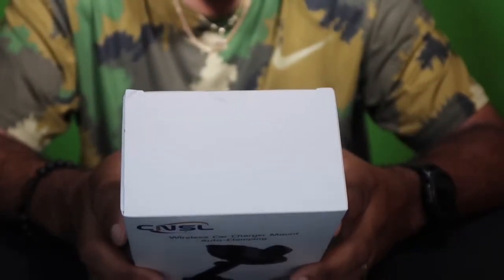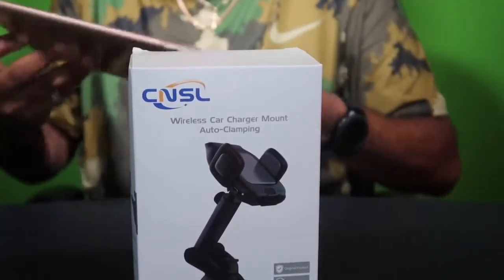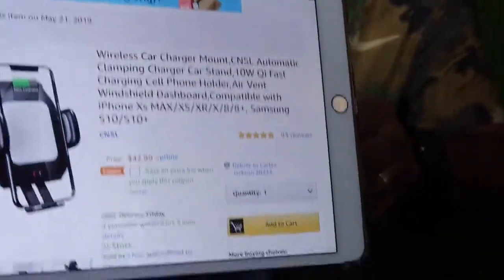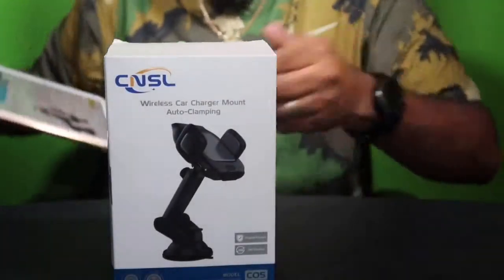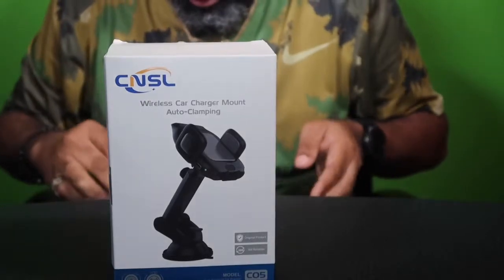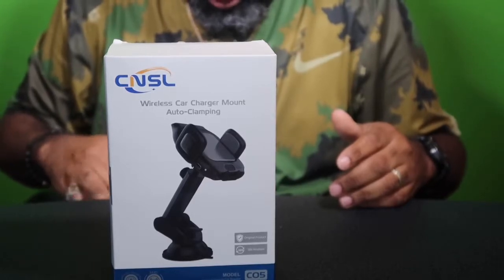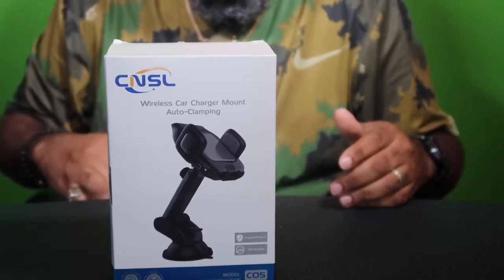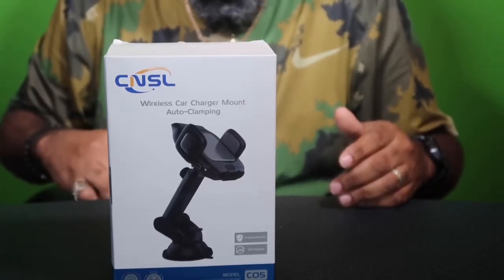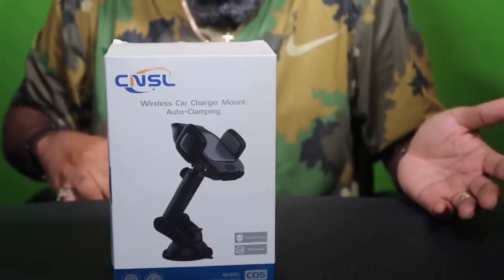Let me show you where you can get it from. You can get it off Amazon for $42.99, plus save a little extra 5%, so you can get it off Amazon. It's good for your iPhones, your Samsungs, all that good stuff. We don't have too much other stuff on here — that's probably because it's a simple, easy, to-the-point product.